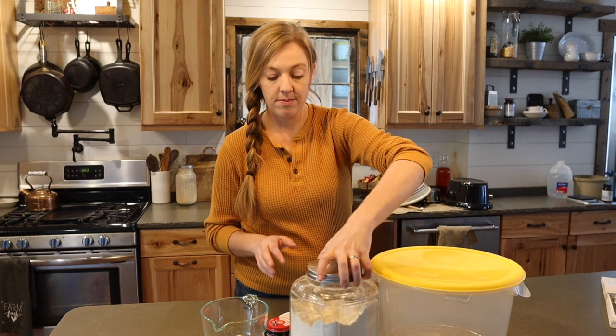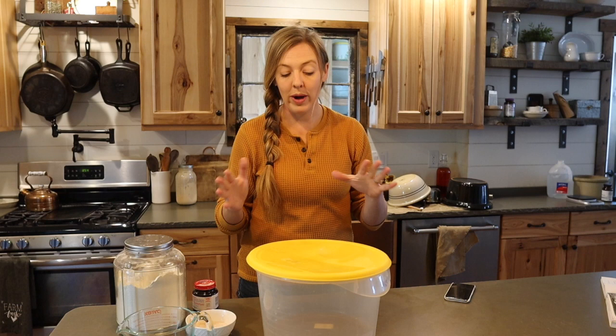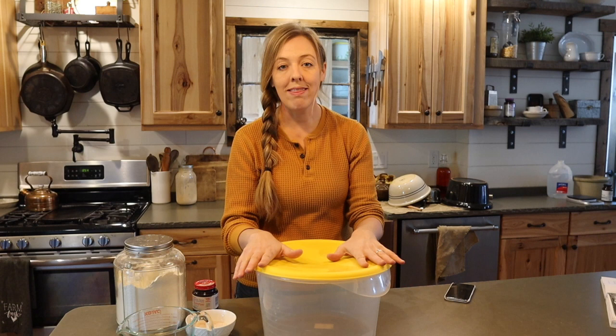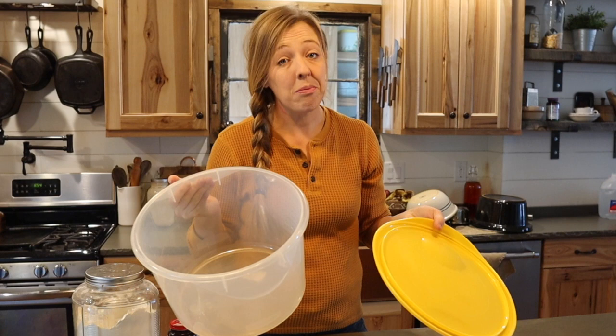The other thing that is important to this recipe — and it can kind of put you in a bind if you're not prepared — is the container that you use. This makes a hefty amount of dough and it grows over time, so you need to make sure you have a big enough container with a lid or a covering. A regular mixing bowl isn't going to cut it. I use food safe Rubbermaid containers — they aren't pretty, but they work really well for this.